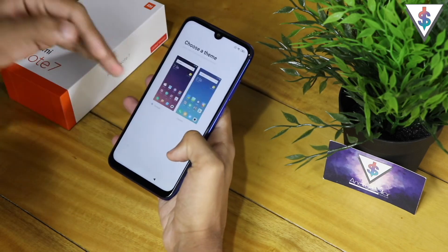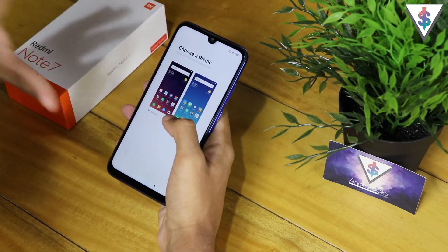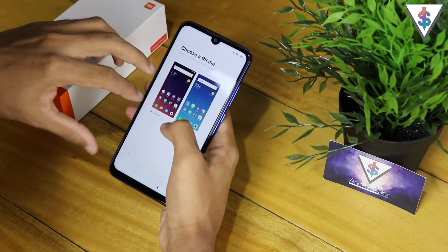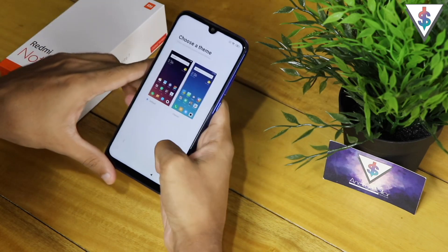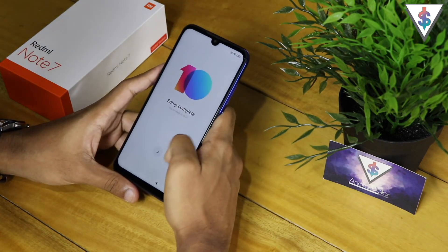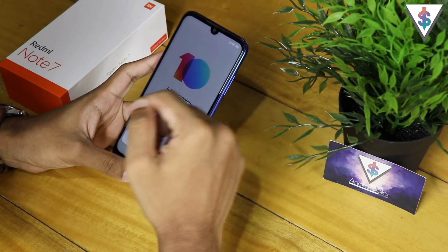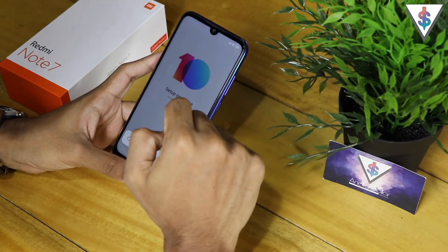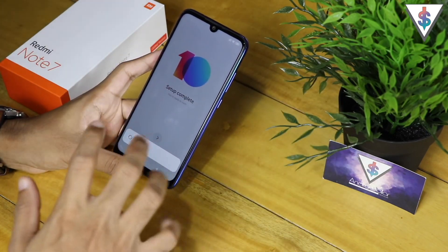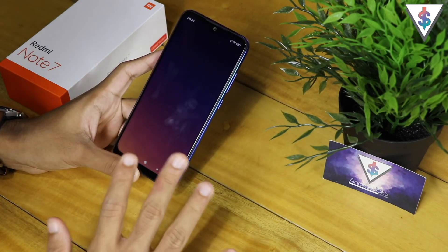Once the fingerprint is added, it gives me location options that I can enable. Finally, we can choose the theme — either the default one or the classic one — and I'll go with the default. And now we are done with the setup of the Redmi Note 7. Moving forward we'll see the home screen loading up with the apps.